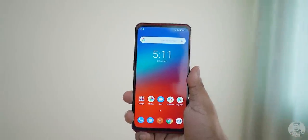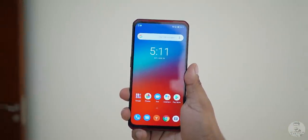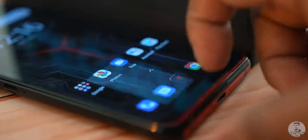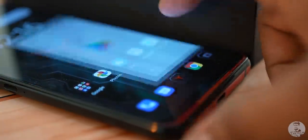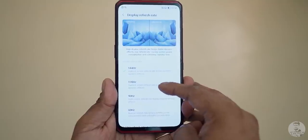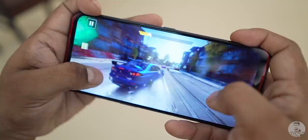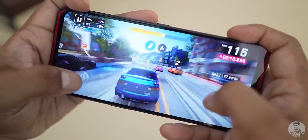First, the display. The Lenovo Legion Duel sports a slightly larger 6.65-inch panel. Despite that, Lenovo still managed to keep the bezels slightly lesser by moving the selfie camera from the top — we'll get to that in a second. The display is AMOLED at 144Hz, so super fluid, and you can choose between 60, 90, 120, or 144Hz just like ROG. It's a pretty panel and the Legion Duel is excellent to game on, just like the ROG phones. We also get stereo front-firing speakers and they sound great — pretty loud.